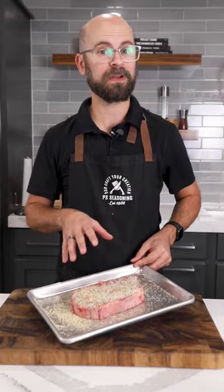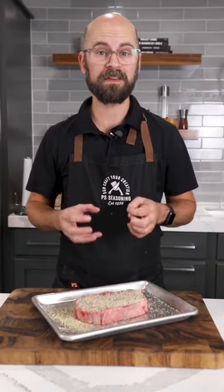Now I'm going to let this rest at room temperature for about 20 to 25 minutes. That will help absorb that seasoning and let the meat come to room temperature.